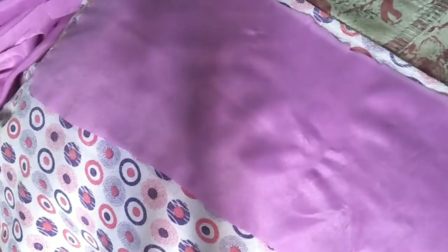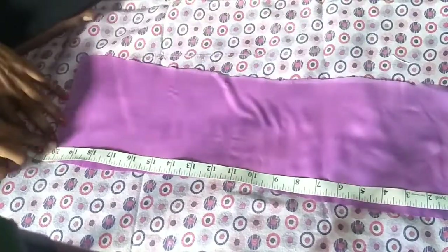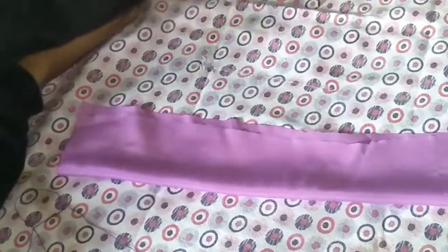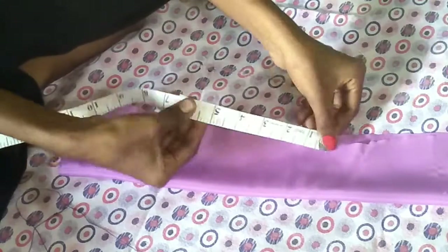We will cut a straight line — cut the entire line. If you want to cut the material, iron it first; it will be easier to cut. Cut tight for a cleaner result.